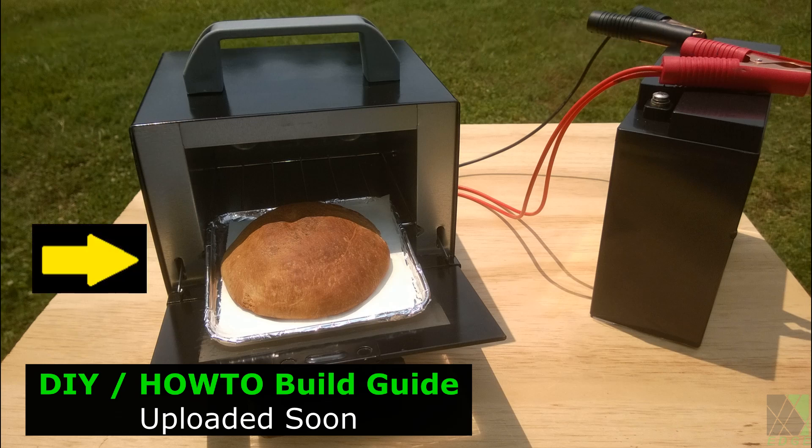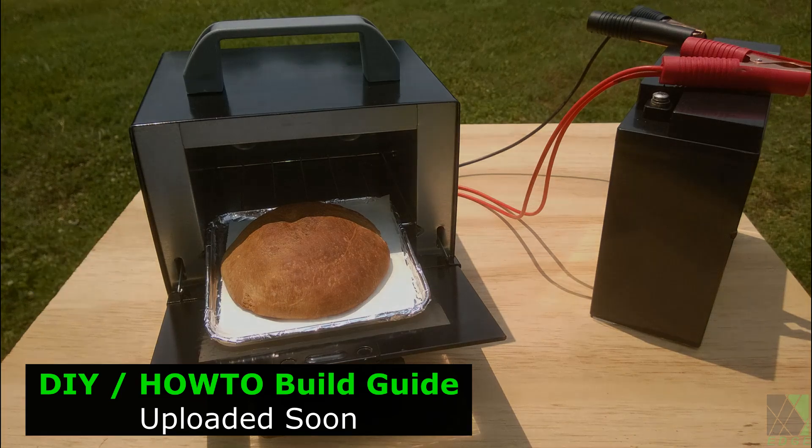For the 12 volt ovens I will provide a DIY how-to build guide on this channel as soon as possible. Please stay tuned for those uploads.